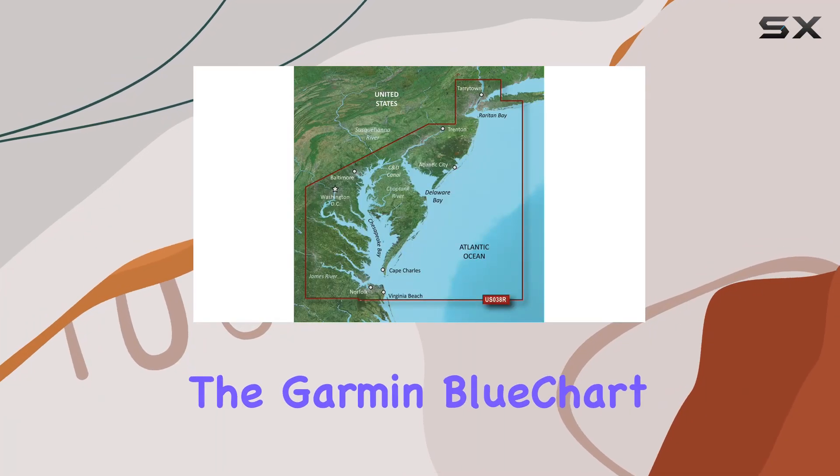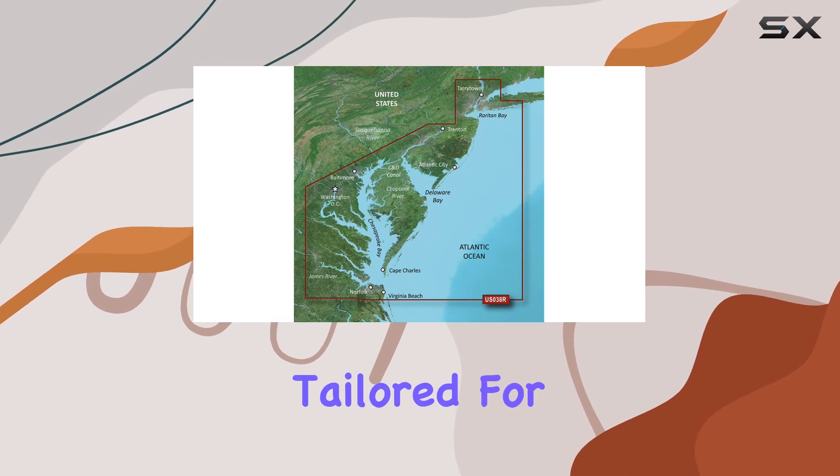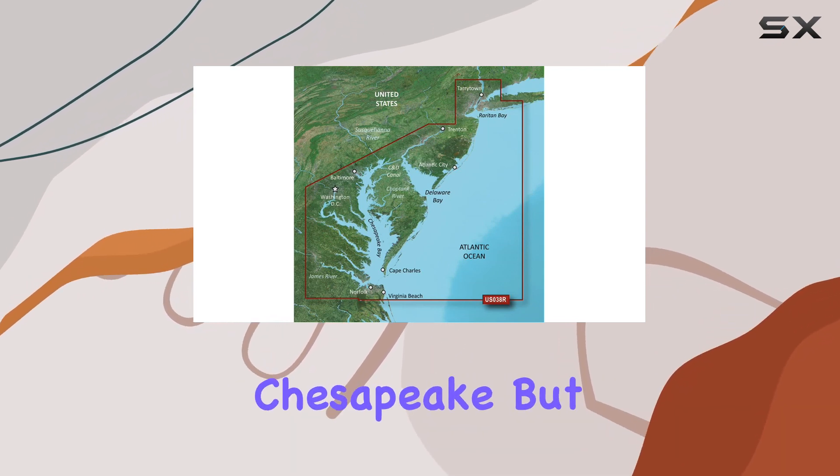Today, we're diving into the Garmin BlueChart G2 Vision VUS038R, specifically tailored for navigating the waters from New York to Chesapeake.